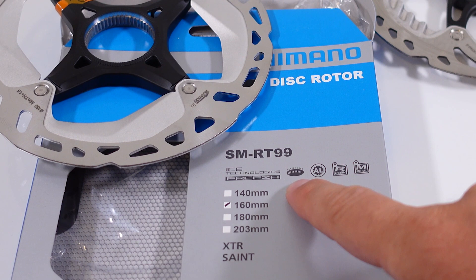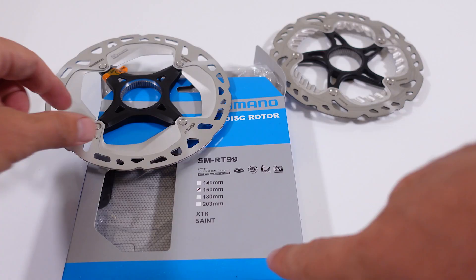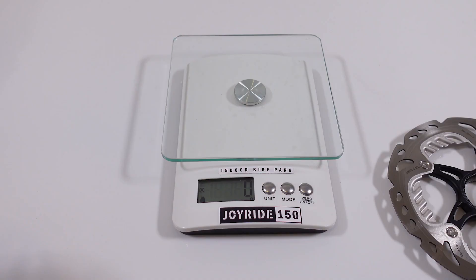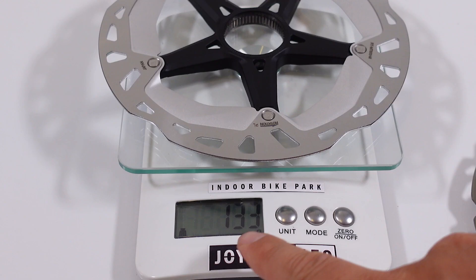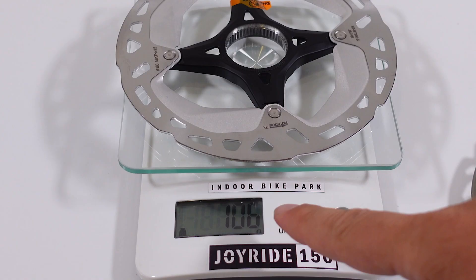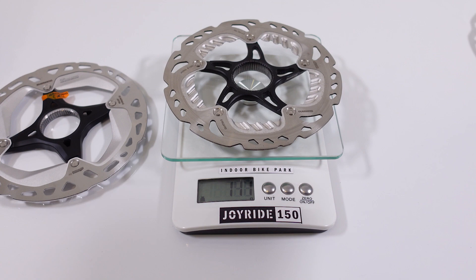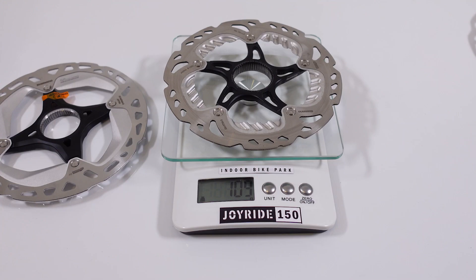These are the sizes available and this would be an XT disc. XTR or Sinte was the good old RT-99. On the scale, the 180 millimeter disc comes up to 133 grams. The 160 millimeter disc comes up to 106 grams. In comparison, the 160mm RT-99 came to 109 grams — so almost the same weight as the previous generation. Either 10 or 8 grams is added for the lock ring.